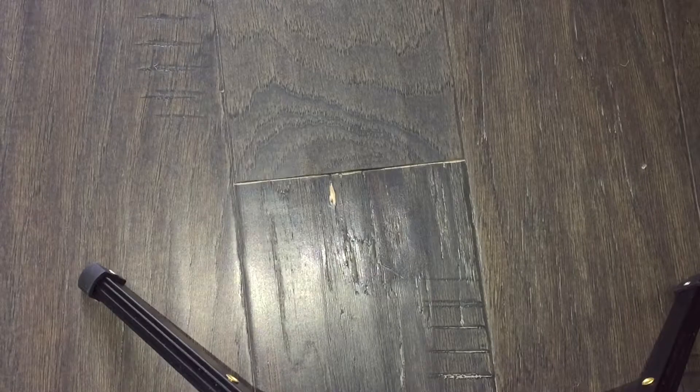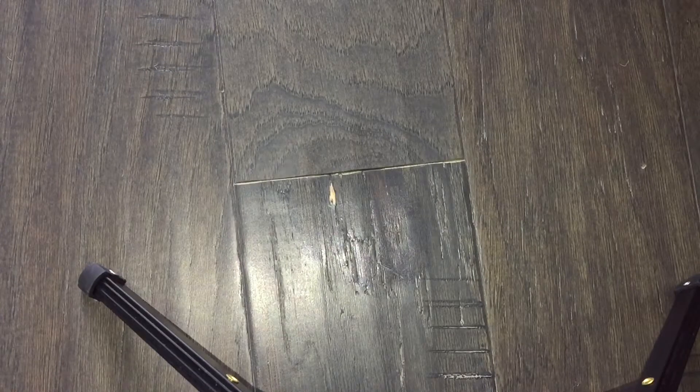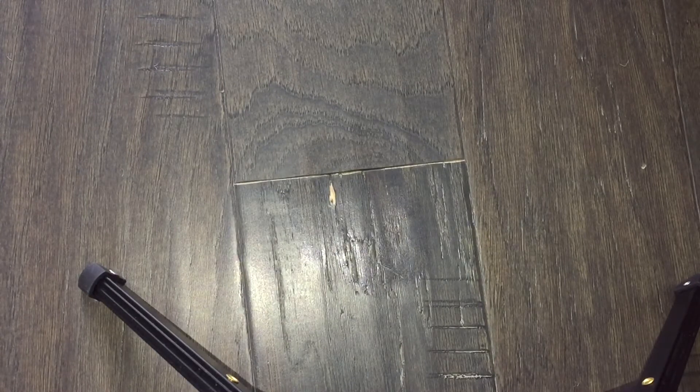So if you came across such an article and you have scratches or any imperfections in your hardwood floors and wanted to try using mayonnaise to fix it, don't even waste your time. Just find another solution. It was a complete fail. Thanks for watching.